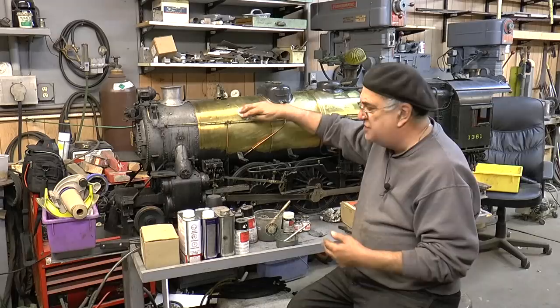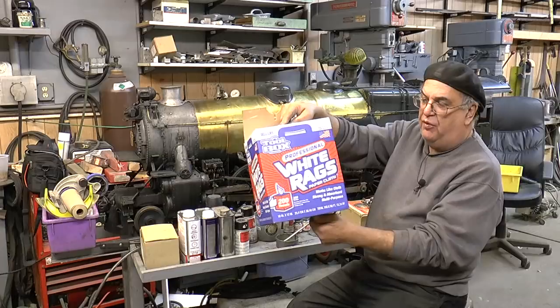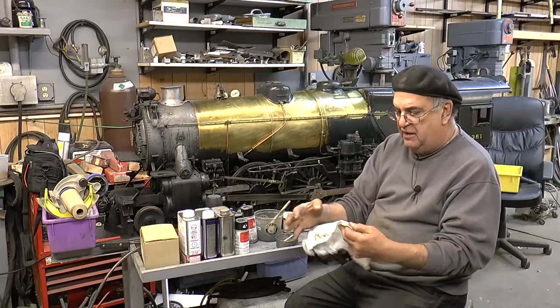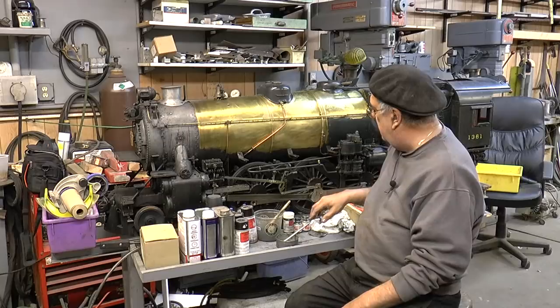When you try to wipe stuff off it turns a reddish color. So go to the Home Depot — this is what they're good for. A box of rags — I forget what this is, there's 200 of them it says, probably more. You pull them out and use them. They're soft, they don't leave any residue, and you clean everything nice.